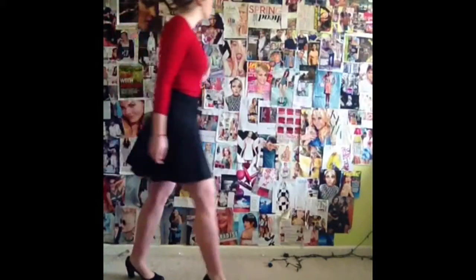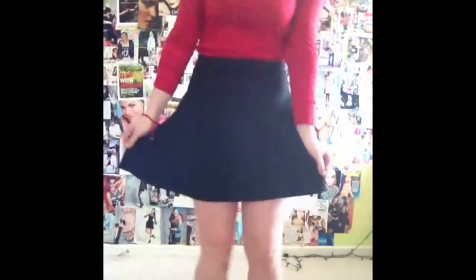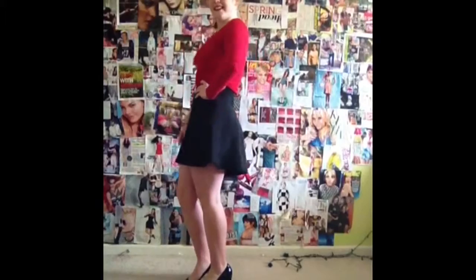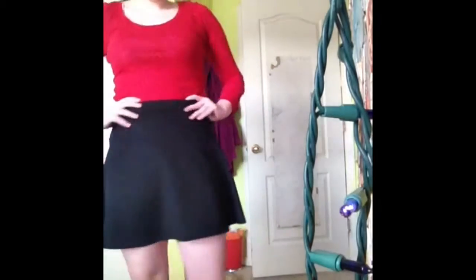Now for my outfit — the most exciting part! I love this outfit, it's so fashionable. This black skirt I got from Charlotte Russe, and I got my red shirt from Target.